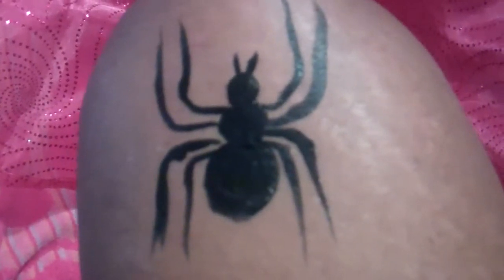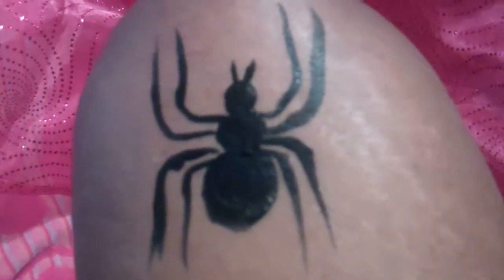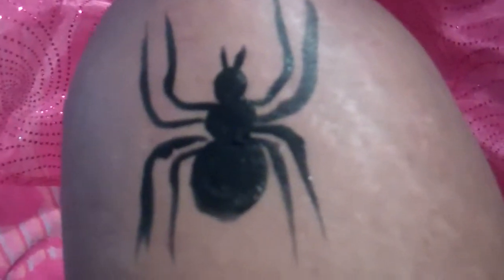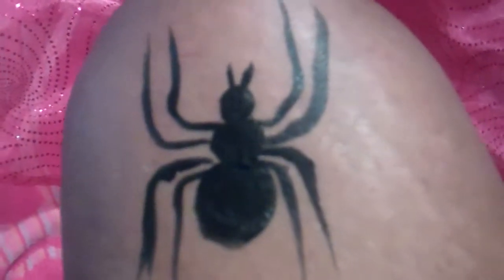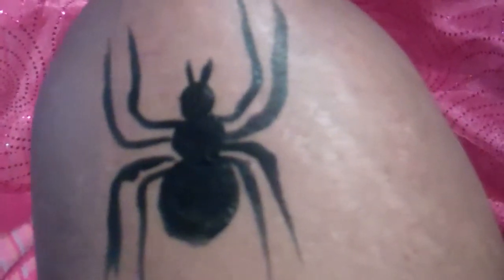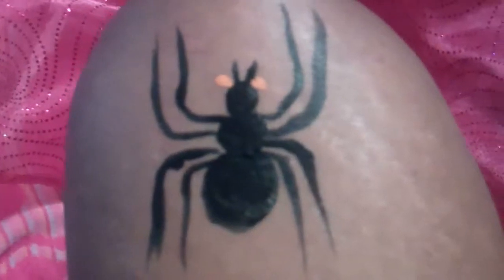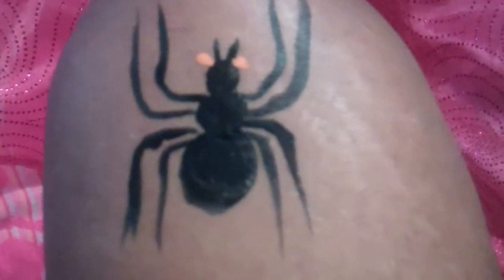I'm taping and painting at the same time. You can add some eyes if you like — red eyes, orange eyes, whichever you prefer — and then that's your spider there. You can make it a little neater.